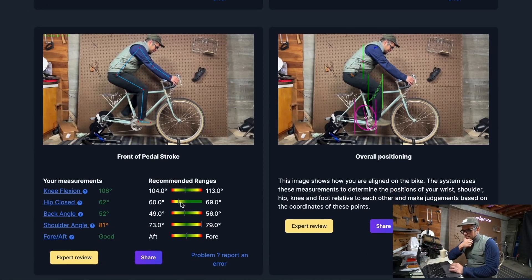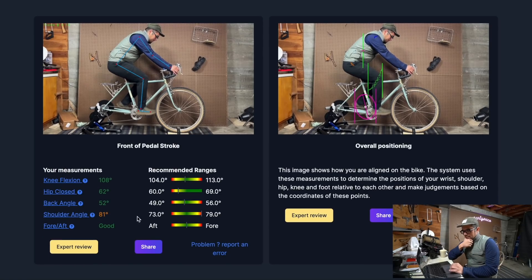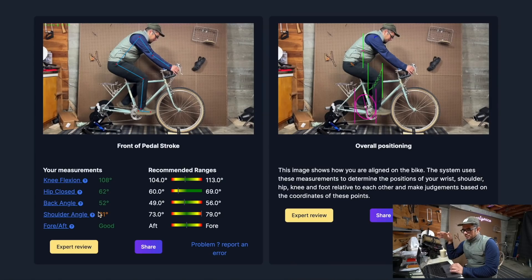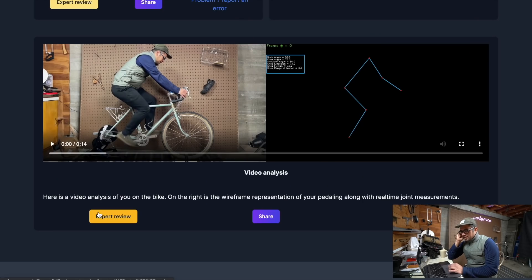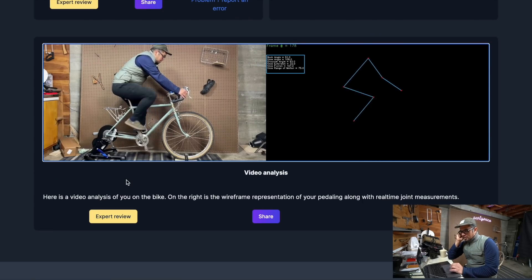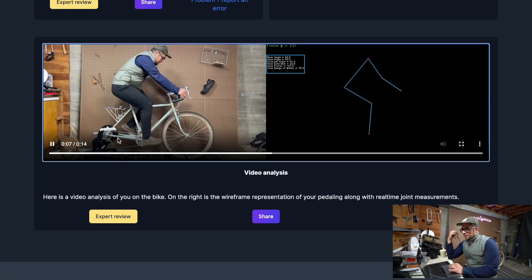Shoulder angle — so a higher shoulder angle means more stretched out. I'm at 81 and I should be between 73 to 79, so I'm too stretched out, at least for the comfort fit. On the left is me, obviously, and on the right are the points that they're tracking, which is kind of cool.